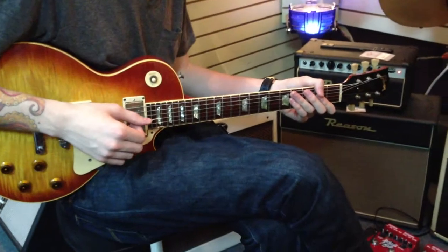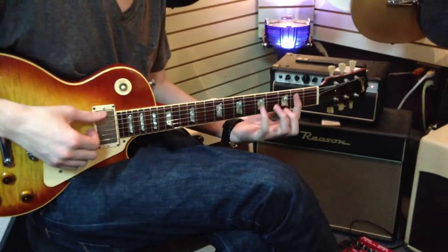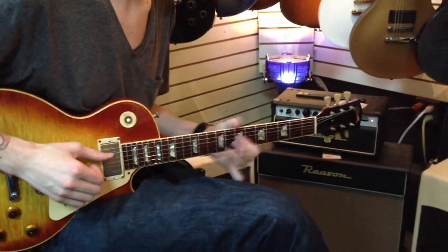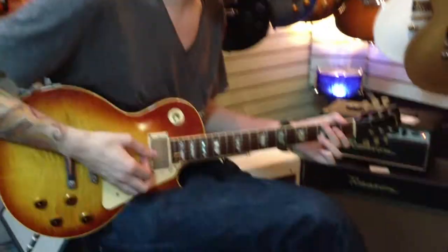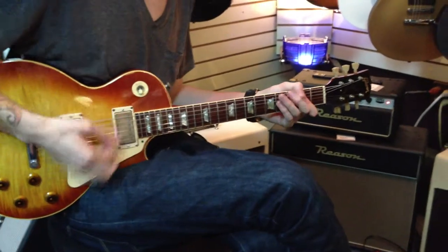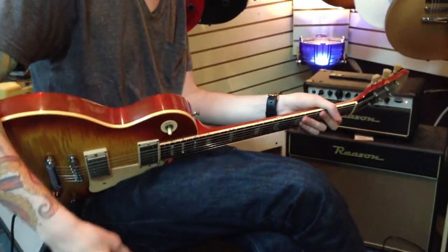I kind of like the lower output pickups. I don't know what it is. That one's screaming though. I think it may have been too much, but you know. Yeah, let's turn it up just a bit. There you go. Yeah, there you go.